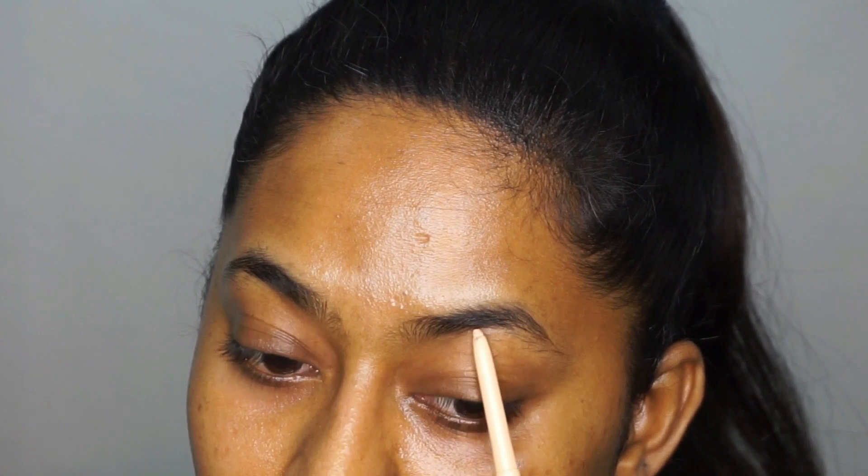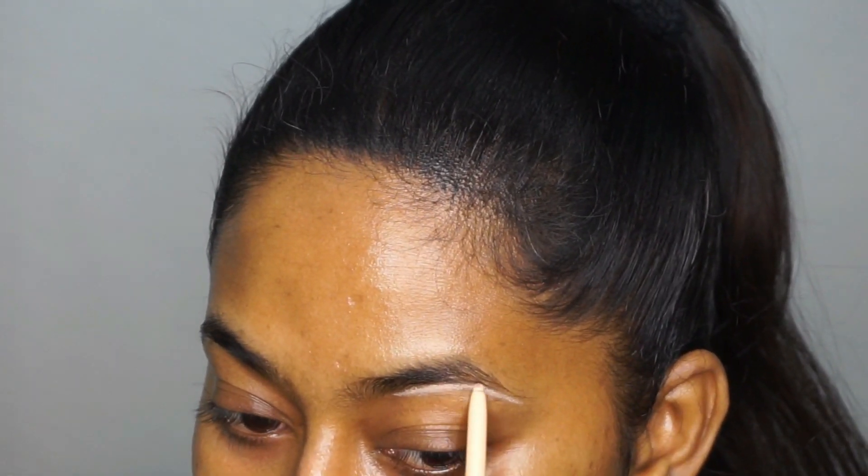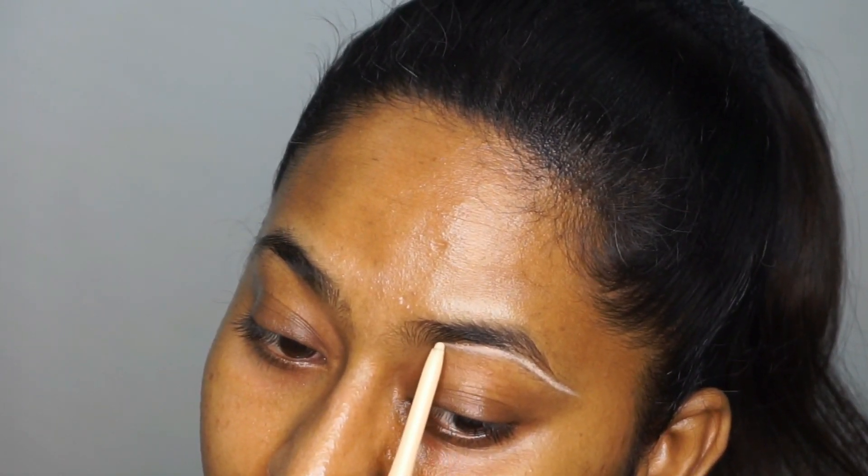Then I'm going to take a nude cold pencil — you can also use a white cold pencil. Using this, I'm just going to figure out the shape for my eyebrows. Basically I'm just going to create a border for plucking the eyebrow hair out.